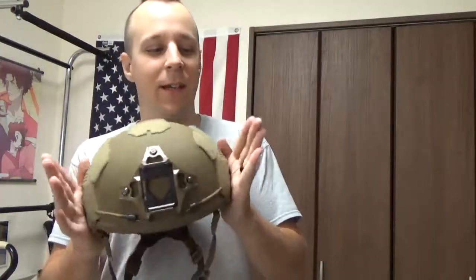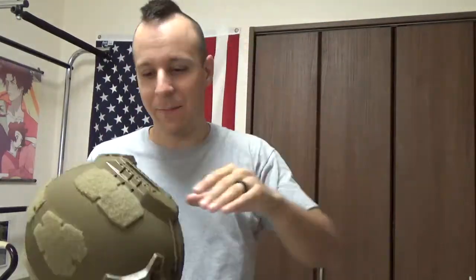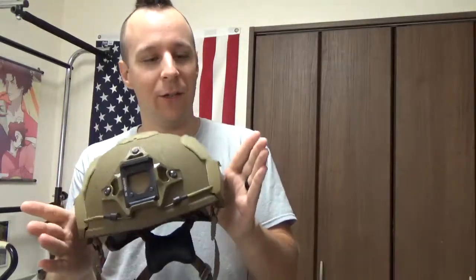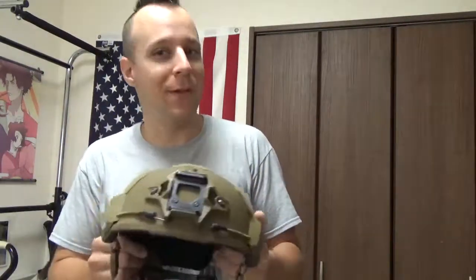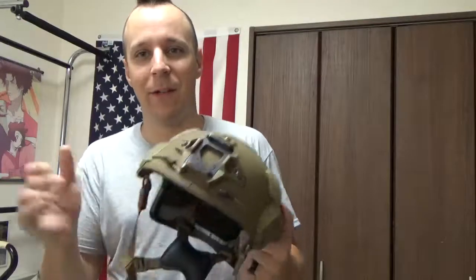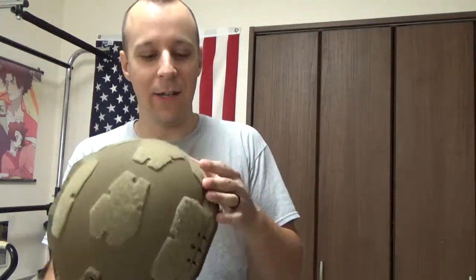What we have is a helmet — this one particularly being a large, and my head is actually more of a medium, unfortunately. It weighs 1.26 pounds, putting it exponentially lighter than even the OpsCorp Maritime, both the MT and the newer SF lighter model. It's boltless, it has a proprietary retention system, and yeah, it's unique.